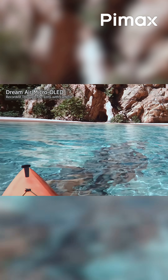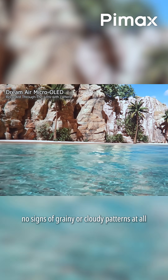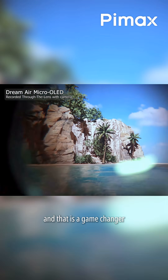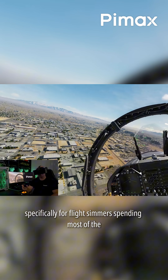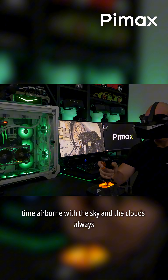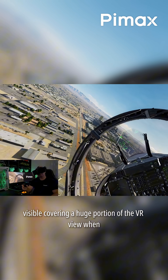Mura is completely gone. The image is super clean, no signs of grainy or cloudy patterns at all, and literally zero Mura. That is a game changer specifically for flight simmers spending most of the time airborne, with the sky and clouds always visible, covering a huge portion of the VR view when flying.